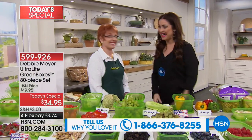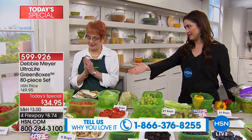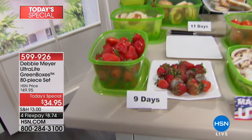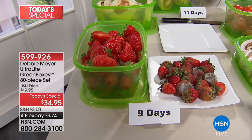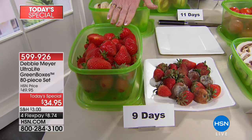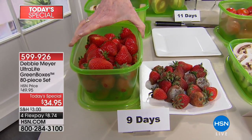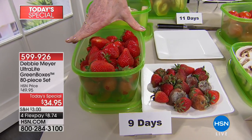Debbie Meyer joins us. Millions and millions of people have millions of my boxes in use right now — millions of them have been sold. And that means they work, because I couldn't have repeat customers if they didn't. These are my green boxes. This is the biggest set I've ever done, which means it's the most money you're ever going to save.